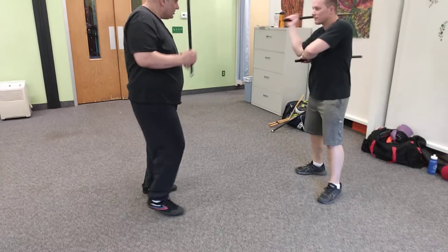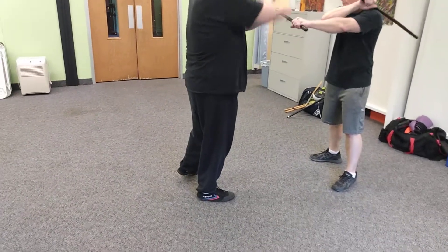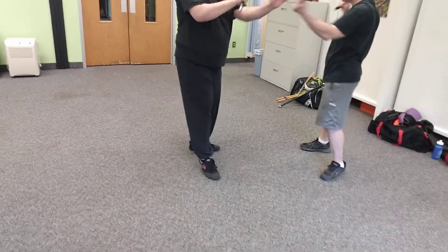Dale's going to strike. He's going to strike forehand, backhand, backhand, forehand.